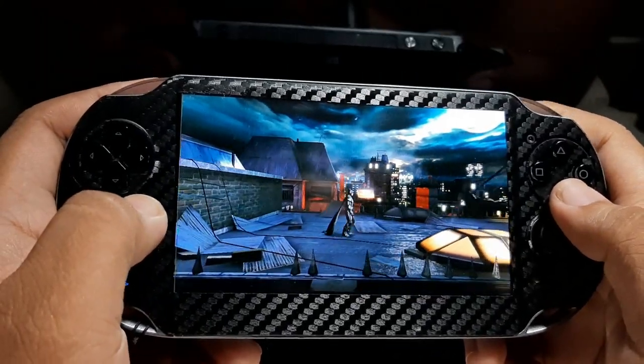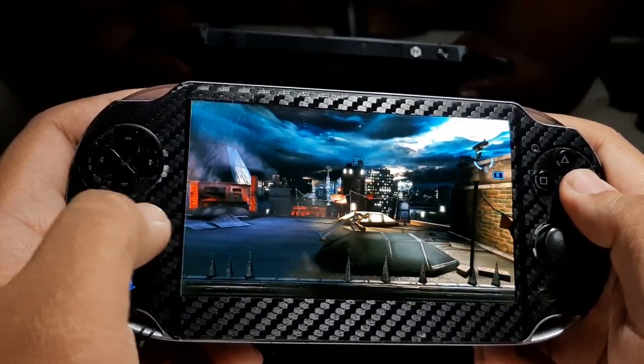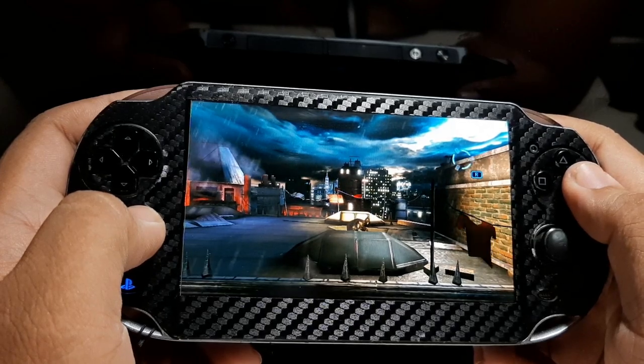For the display, the PS Vita Fat uses an OLED screen, which produces high contrast — deep blacks and bright whites — with better color reproduction than TFT screens. Friends who love vibrant displays will really enjoy looking at the PS Vita Fat's screen.